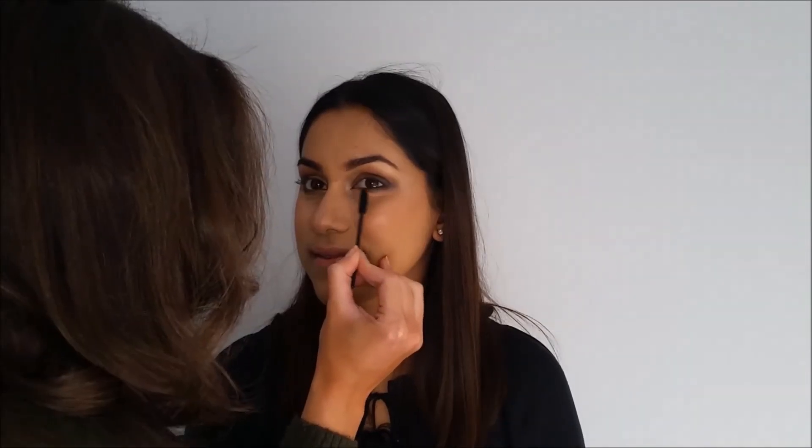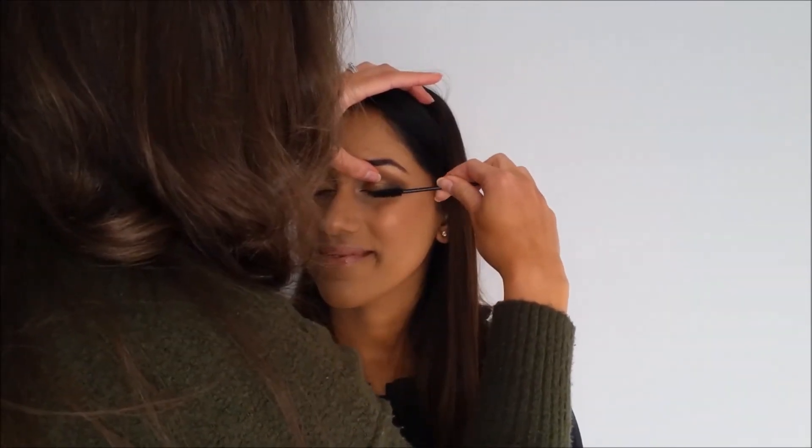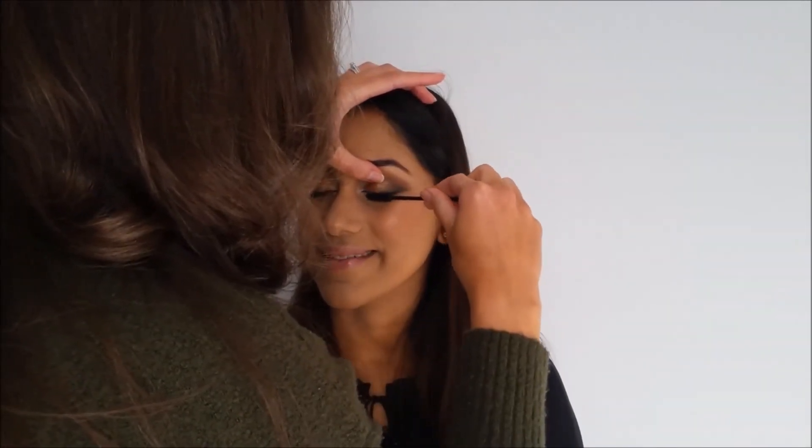Going in with an Essence Soft Mauve Lip Liner, then patting in Soft Spoken by NYX — it's like a liquid lipstick that just stains her lips. Then going in with Creme Brulee by NYX and patting it in the center of her lip, which makes the lips look more plump. Then going in with Essence Mascara on a little spoolie, and finishing with beautiful Ardell Soft Wispy Lashes. I think the look is stunning.